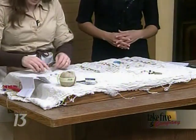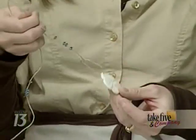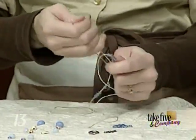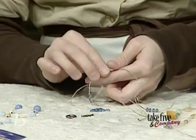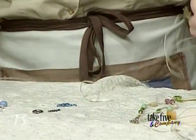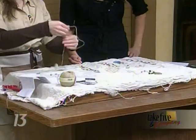The first thing you want to do is get a focal bead or just a bigger bead. This is like a shell that looks like a flower. You just tie a knot and secure it — very simple, just a knot. I've strung some other beads in here to speed things along, and you just do a little double knot, then put some little beads there.